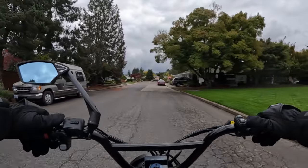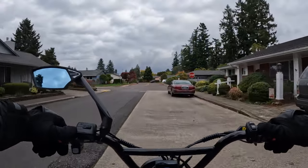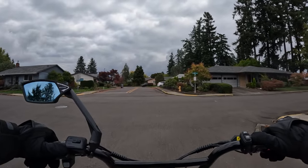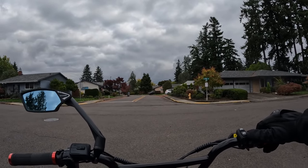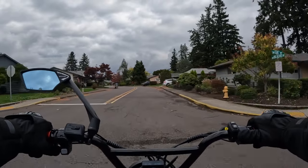They don't give you everything — for example they don't give you anything on the brakes, so I don't know what their brake setup is on this bike. There's no mention of regen braking and I kind of doubt there is for the price I'm going to quote in a little bit.